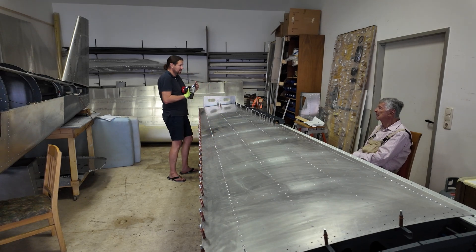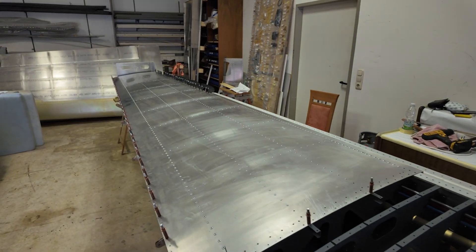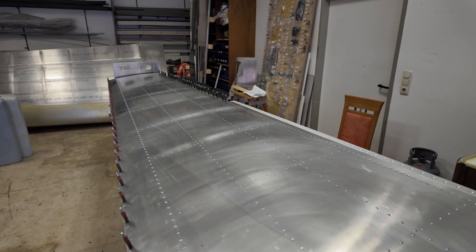As you can see, there are no bubbles and no bumps in the wing. It came out really nice.